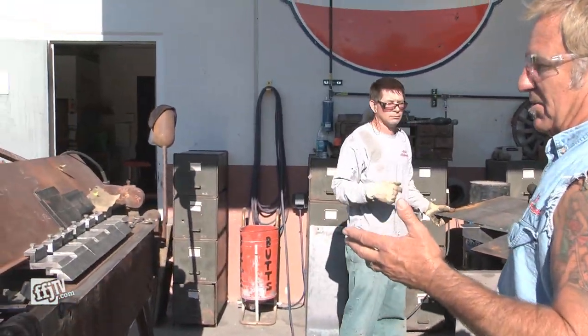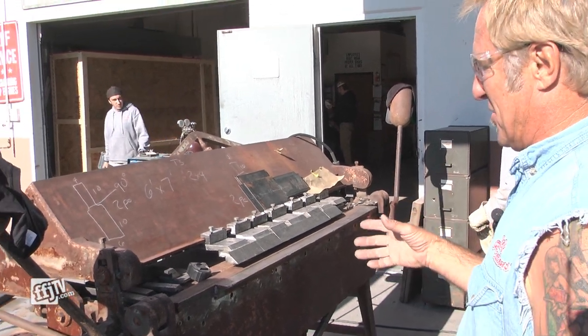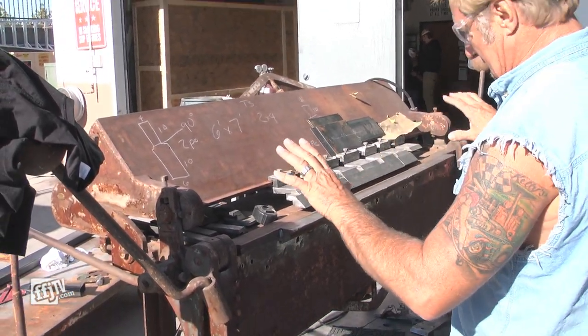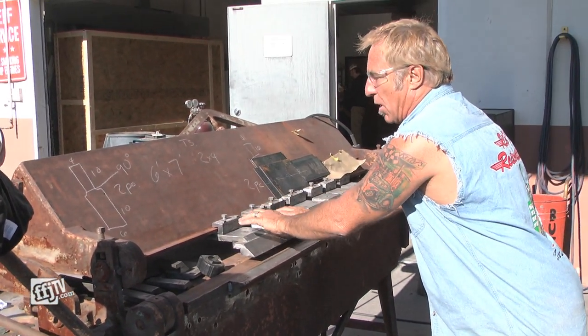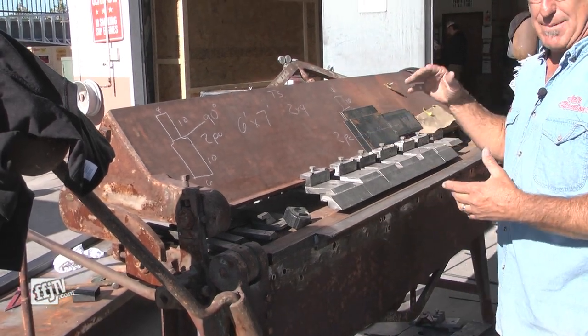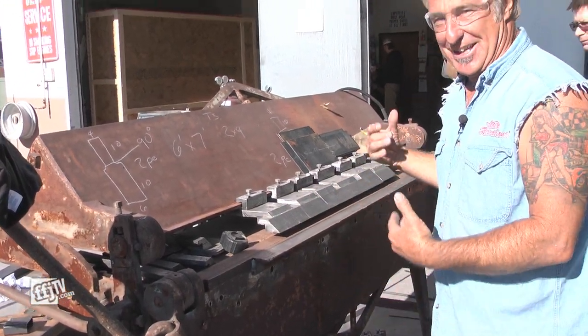We went to an auction a little while back, and we're into old stuff — we're into restoring stuff. So we ended up getting this old brake, and we ended up taking and fixing, making the main components of it — we cleaned them all up. But the total piece itself, I wanted to keep all old and rustic, because it sort of gives it character, just like the guys using it.